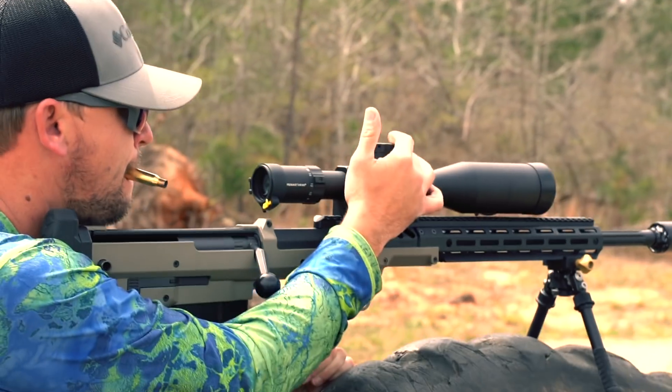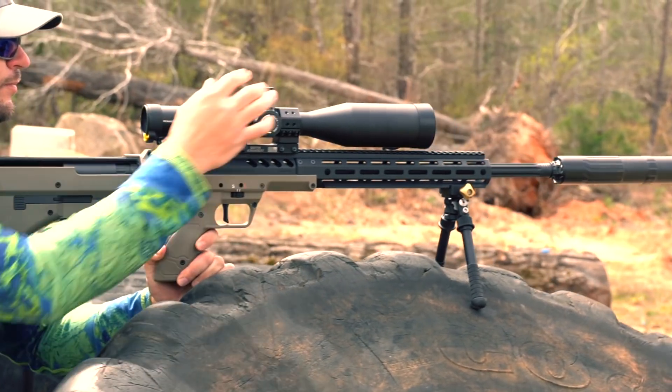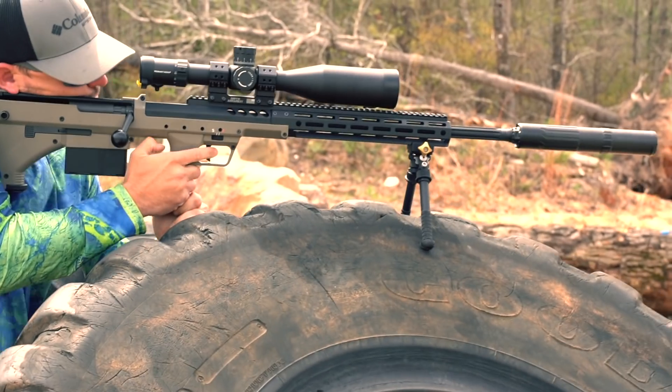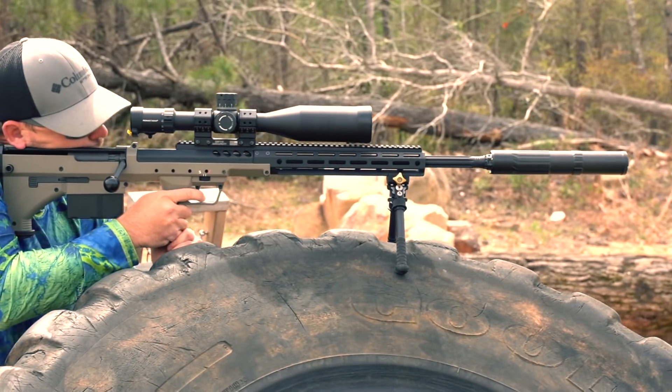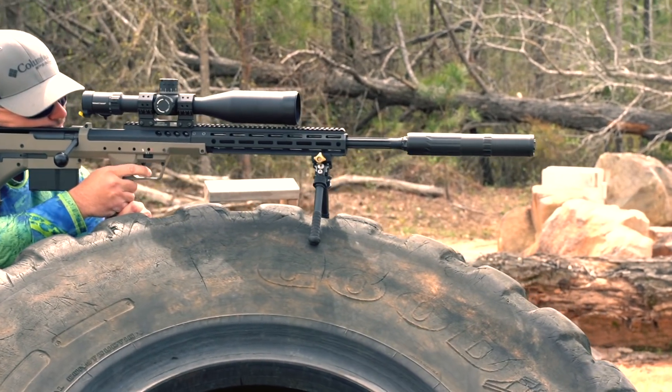I'm pretty sure nobody wakes up in the morning and says, "Gee, I hope I can spend $3,000 on a rifle scope today." And if you do wake up wanting to buy a $3,000 rifle scope, you should do that — then do it again tomorrow and give that one to me.